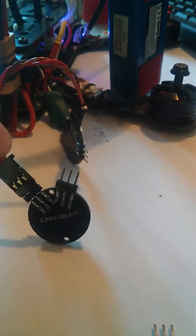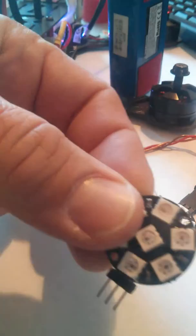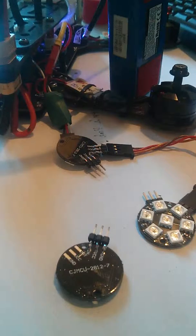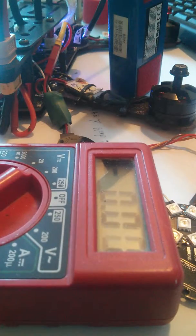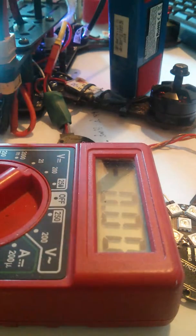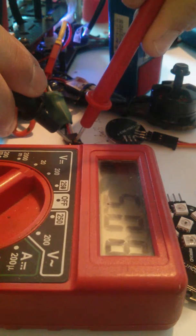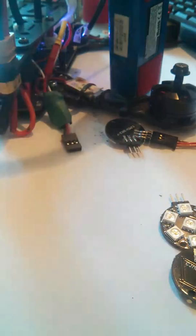We are going to test this product from Banggood. First, check before plug in — about 5 volt. The ESP32 is connected to my computer, you can see the LED strip is activated.